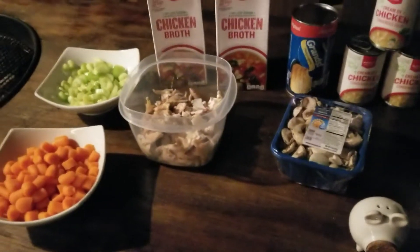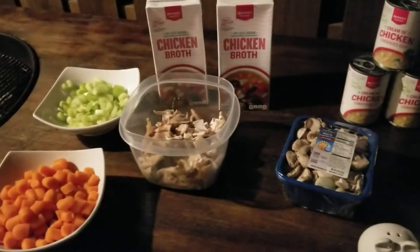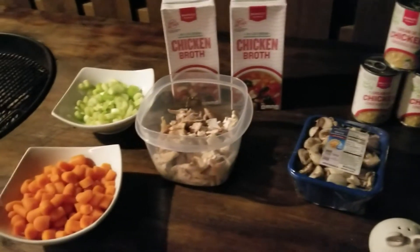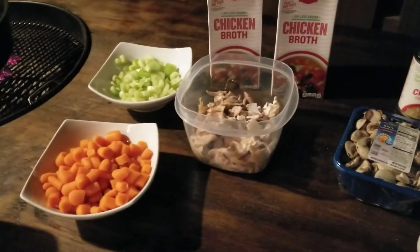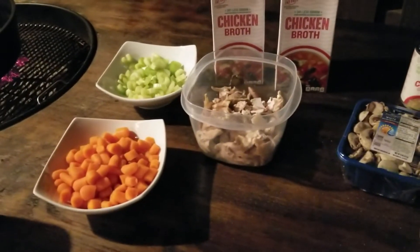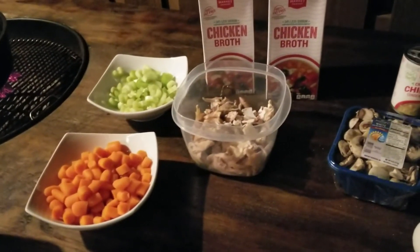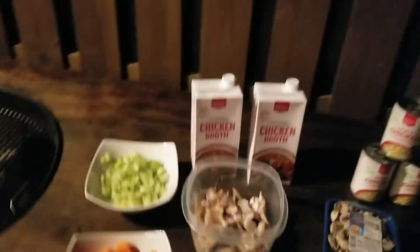We're going to put all the ingredients in and let it heat up — except for the biscuits. Let it heat up for probably 20 to 30 minutes to get your carrots and celery nice and soft. That's the key. Then we'll go to step two. Let's start putting it all in, starting with the chicken.